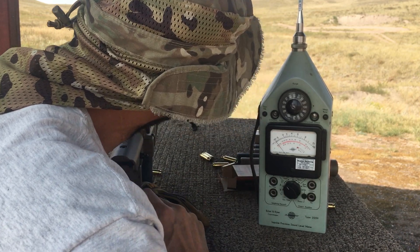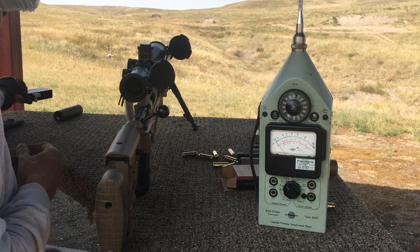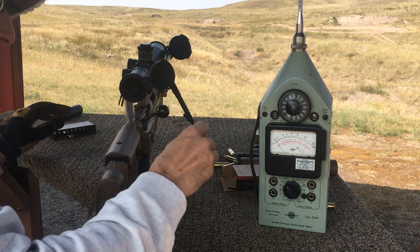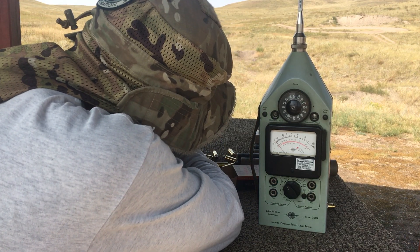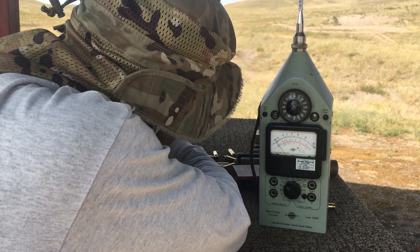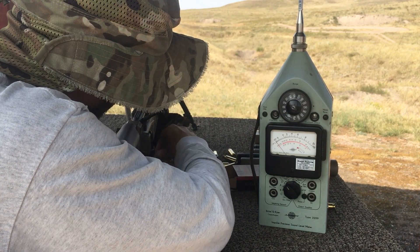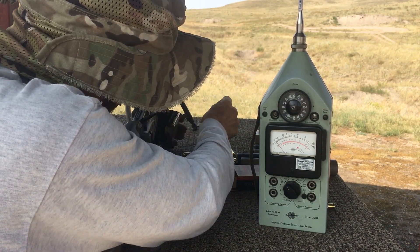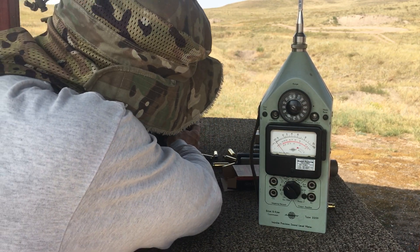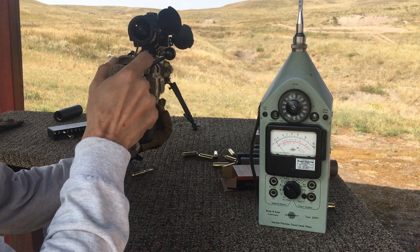Looks like that was only three. Let me throw a couple more. I'll get a couple more, I can try to get a couple.